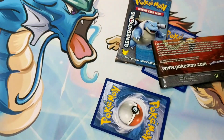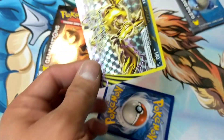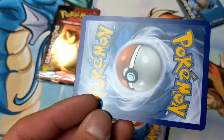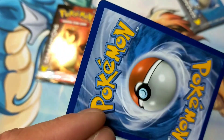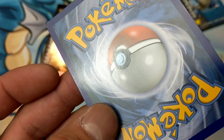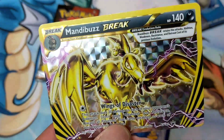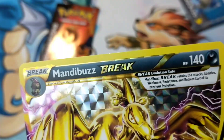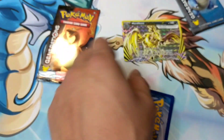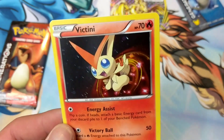Alright, so two booster packs and the BREAK is a Mandibuzz. Let's see what condition it's in. It's not bad — it looks somewhat used, but for repackaging it is what it is. Got a little bit of holo bleed on the top, so it's definitely not the best, but it is a BREAK card.